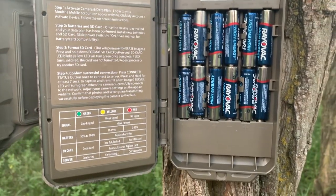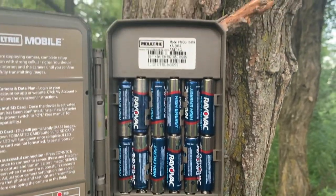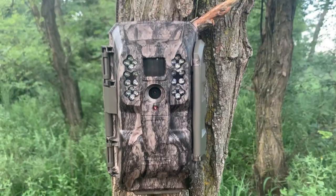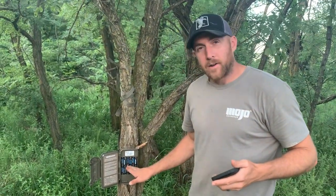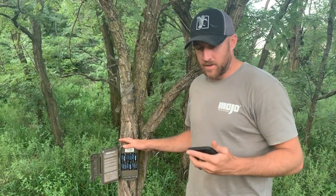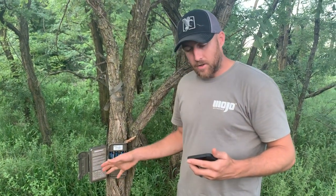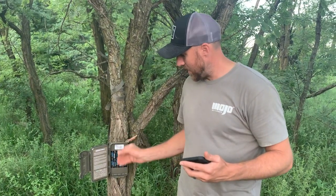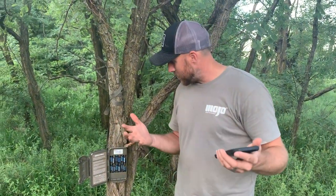When you open it up, it runs off of 12 batteries, and you can see I've got BrailleVac batteries in it. Moultrie actually recommends using higher-end batteries — Energizer Lithium type batteries. So my battery life is not going to do it justice for what I got. After 12 days, this camera has taken 2,057 pictures, and it's actually on 35% battery life on both the modem and the camera, so I have drained these batteries pretty quickly in 12 days — but you have to take into account the off-brand BrailleVac batteries.